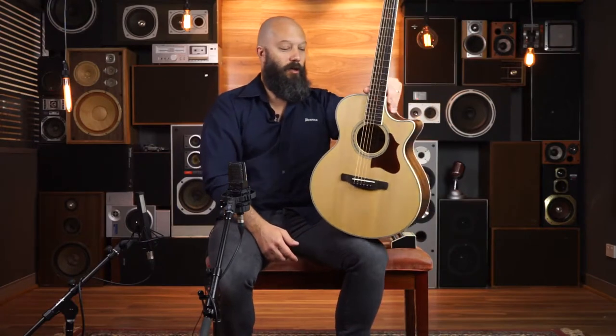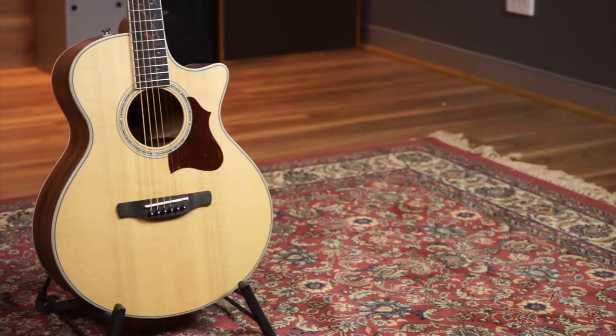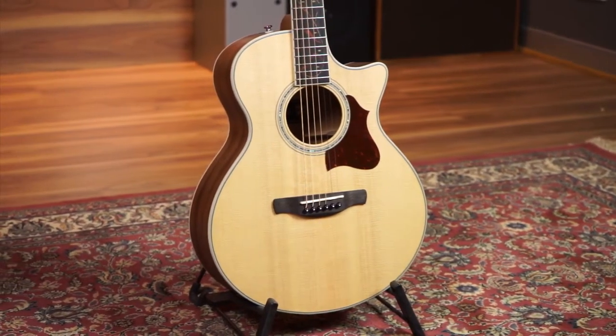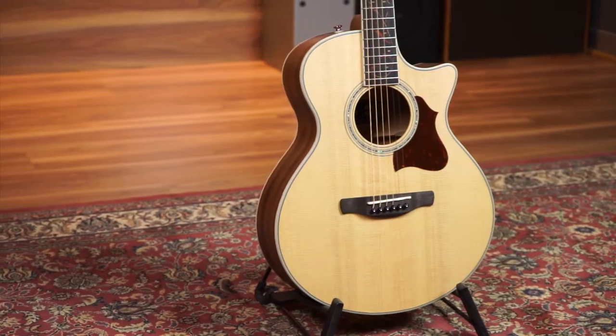Well, this is an exciting little guitar. This is called the AE205 and they're calling it a junior guitar, so it's a slightly smaller body. The presentation is exceptional — open pore or satin, however you'd like to describe it — with the Ibanez custom pickup system built in.